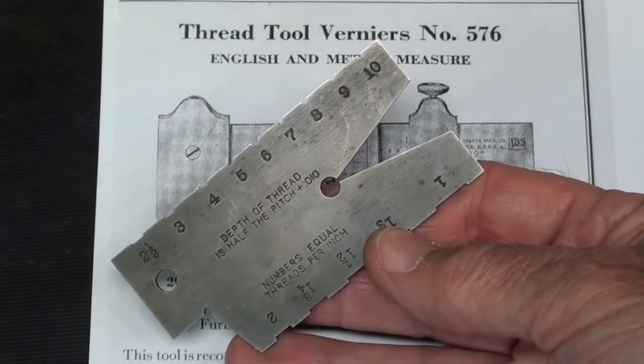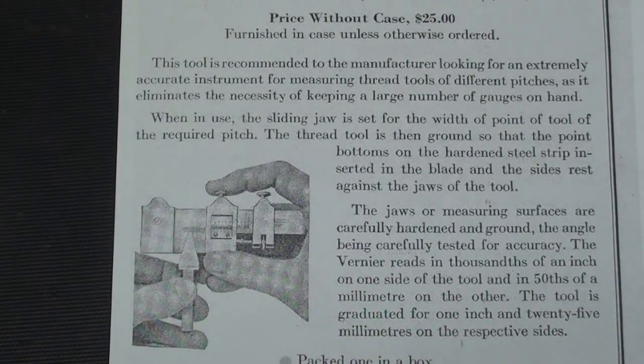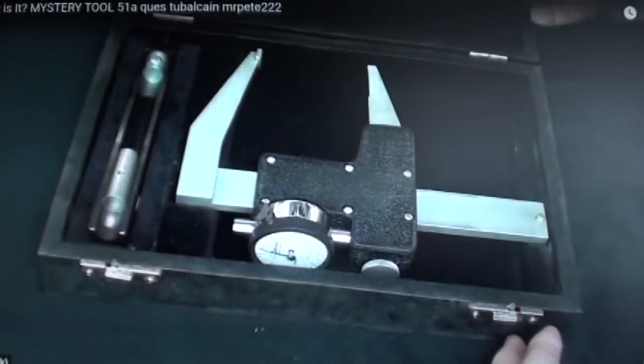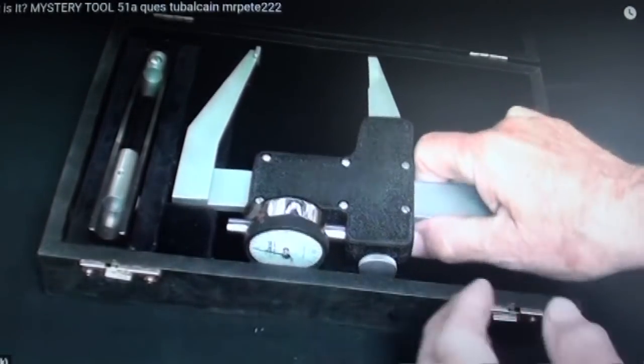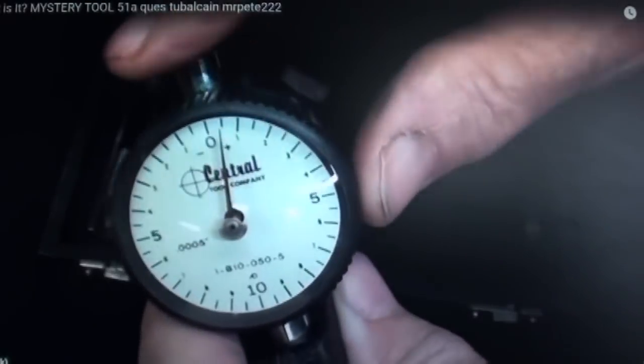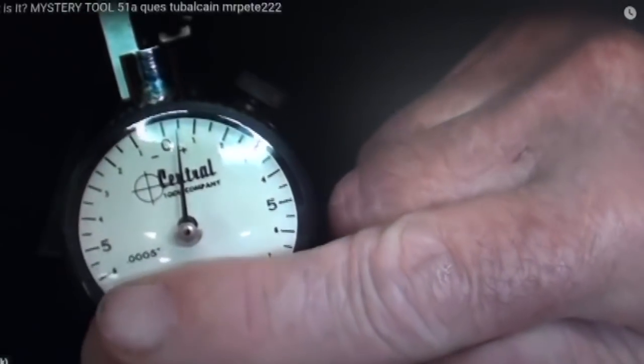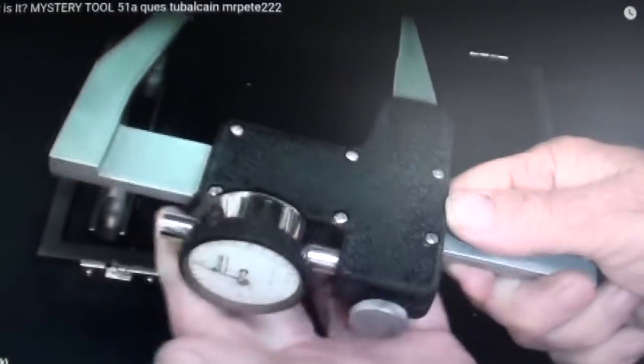Let's go on to something else. But first, pause your video if you're interested in reading the page for tool number 576. I'm sitting at my computer right now, and a long time ago — do you remember this tool? That was in episode number 51A, and I think we did have it correct. Rod, from out in Kansas, sent me a copy of the catalog with the description of this. Let's take a look at that real quickly — thank you, Rod.